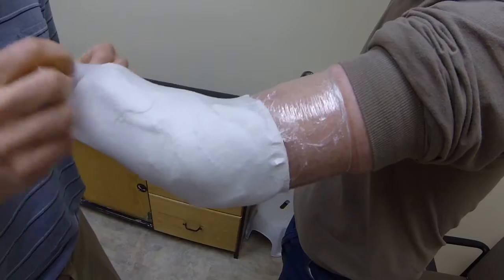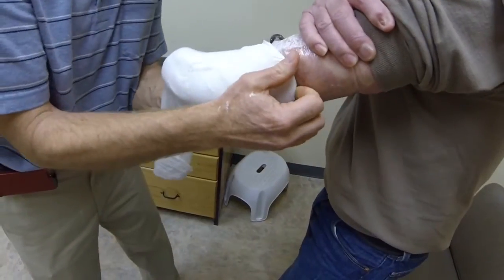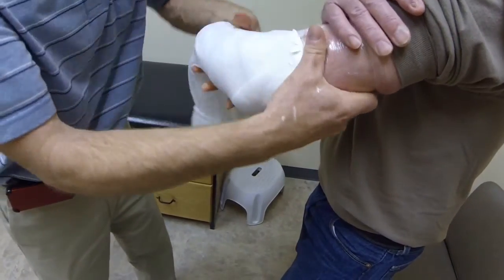Remove and inspect the plaster impression. The cast is now ready to be filled with plaster. Cast modification will be demonstrated in another video.